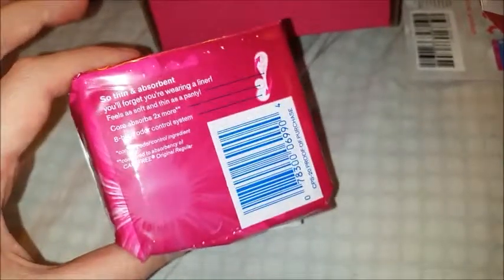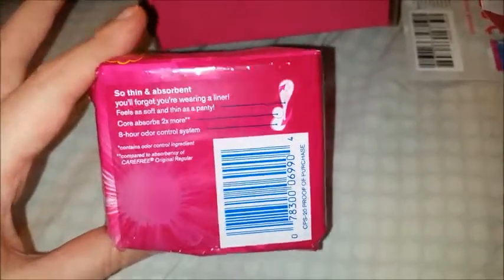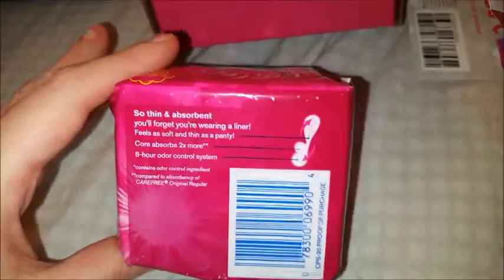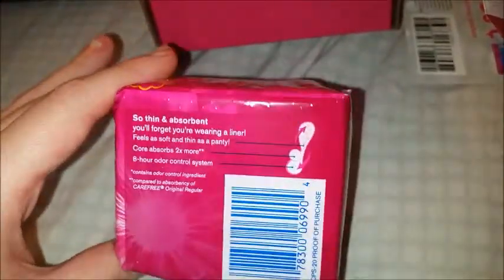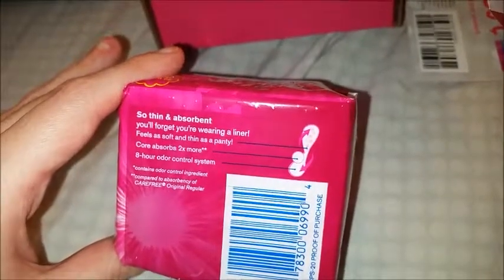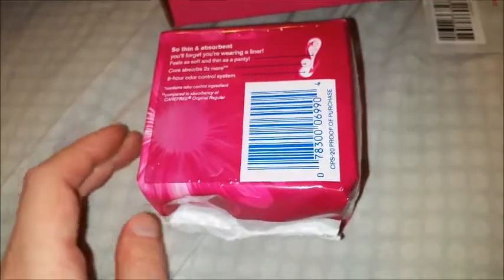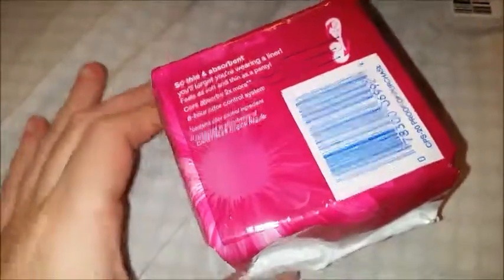It has an eight-hour odor control system and an absorbent core. Like I said, these have changed over the years since I first used them — I first used them maybe in elementary school, so it's been a very long time. Now they say they're two times more absorbent, so hopefully these actually work. The last time I used them they did not work at all.